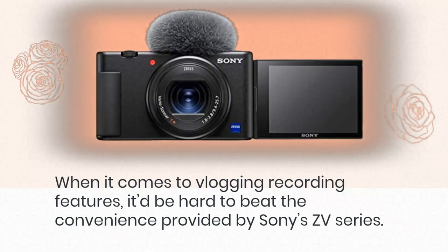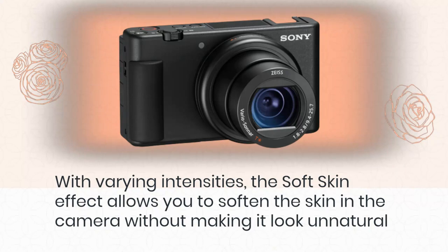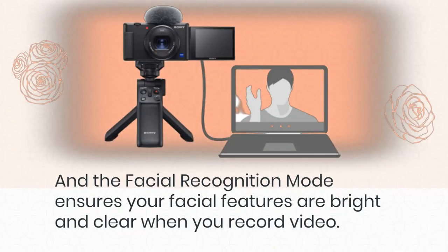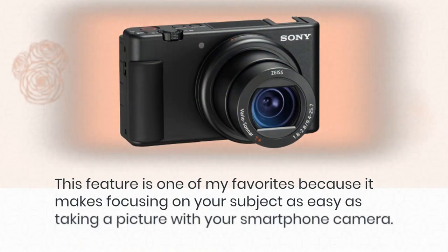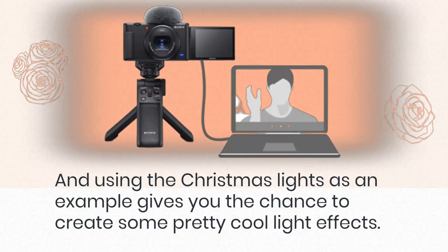When it comes to vlogging recording features, it'd be hard to beat the convenience provided by Sony's ZV series. The soft skin effect, with varying intensities, allows you to soften skin in-camera without making it look unnatural. The facial recognition mode ensures your facial features are bright and clear when you record video. The bokeh mode lets you blur out the background without having to adjust the aperture manually, making it as easy as taking a picture with your smartphone camera.